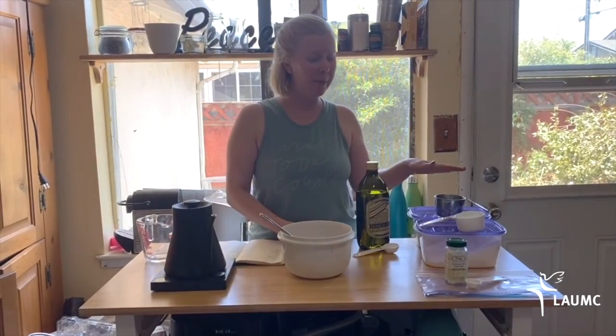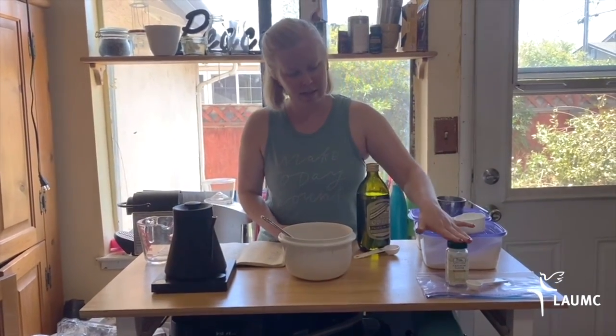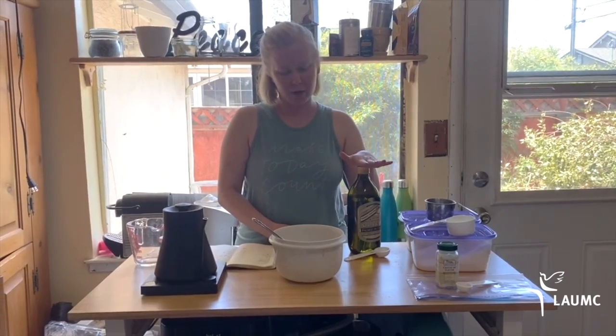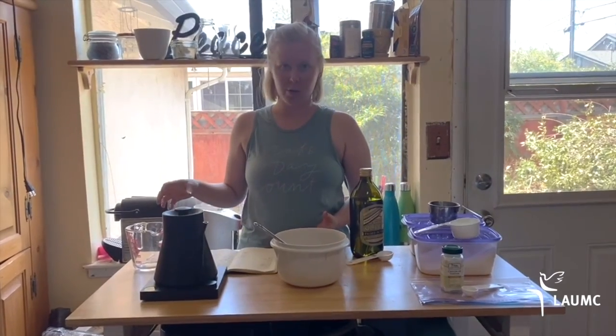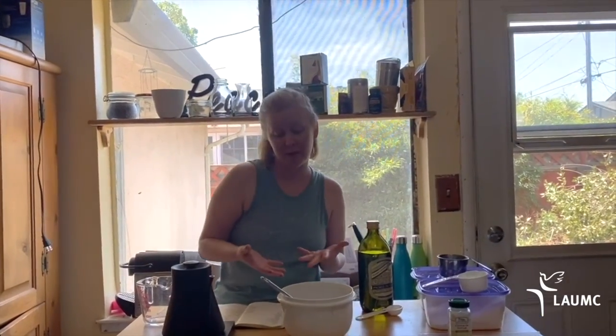I'm going to use one cup of flour, half a cup of salt, two teaspoons of cream of tartar, a tablespoon of oil — we had olive oil — and one cup of water. You can also add food coloring or a scent. You could do vanilla extract, or if you have some essential oils, that might be fun too.